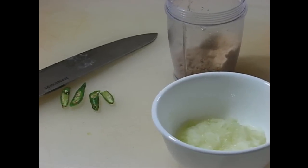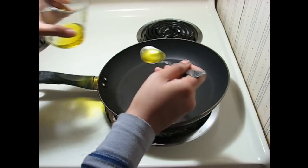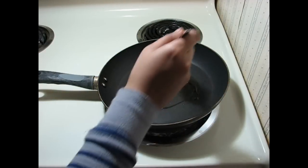So here is the shredded onion, ground poppy seeds, and 2 green chilies cut into half. Now heat a pan and add 1 and a half teaspoons of oil.